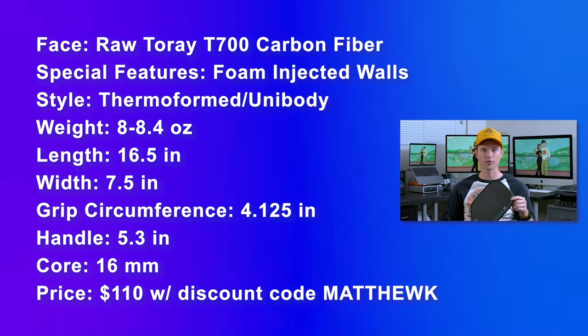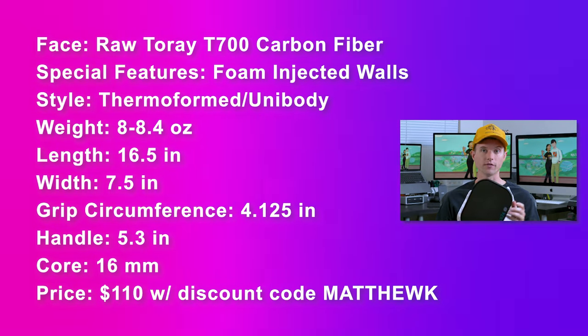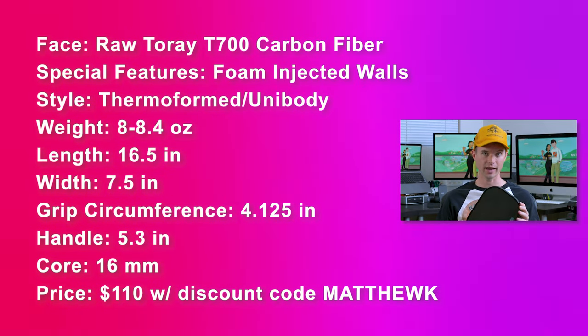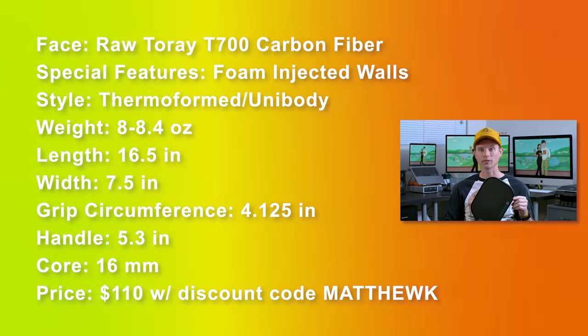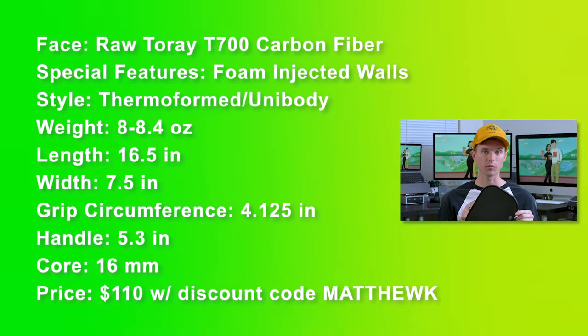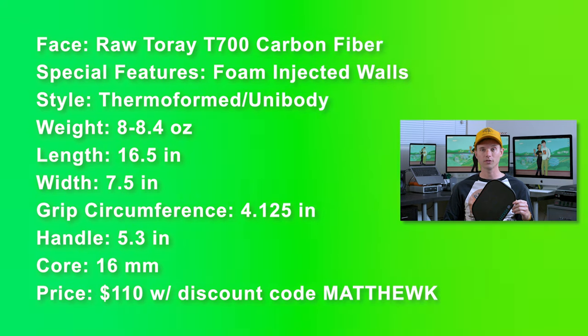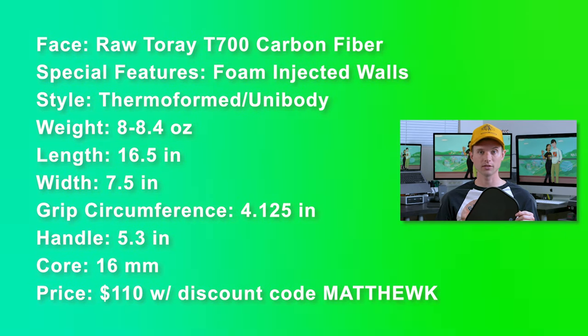Here are the specs. The YSF surface is raw Torre T700 carbon fiber. It's got foam injected into the edges for that enhanced sweet spot. It's thermoformed so it's cooked hot, with all that power baked into it. The average weight is between 8 to 8.4 ounces. The length is 16.5 inches and the width is 7.5 inches. The grip circumference is 4.125 inches, the grip length is 5.3 inches, and it has your typical 16 millimeter core.